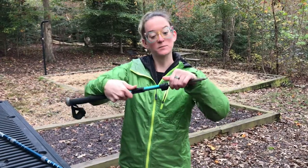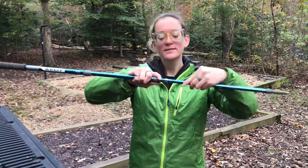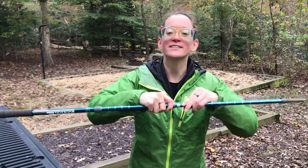Hey guys, Meghana here, and I have a quick trekking pole tip that I actually just found out. So there's different locking mechanisms on trekking poles, but my twist lock sometimes will just keep turning instead of locking.